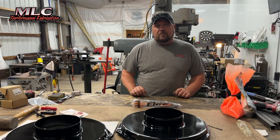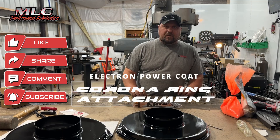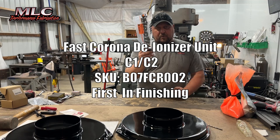Hey everybody, Chris from MLC. Welcome back to the channel. In this video we're going to talk about an attachment for the Electron powder coat gun, which is the E-Gun C1 C2 Fast Corona Ring attachment.